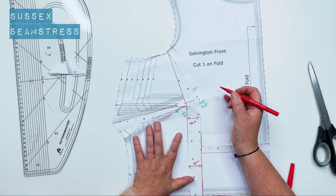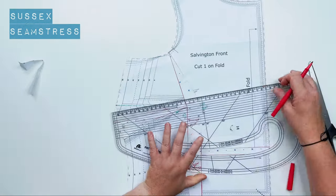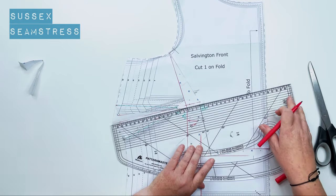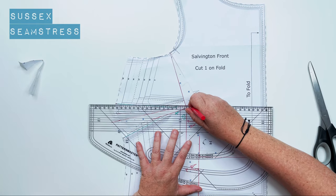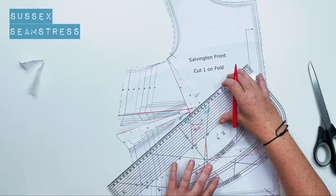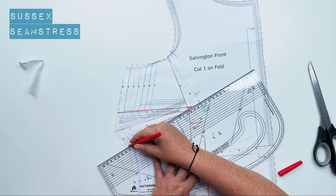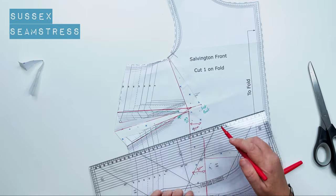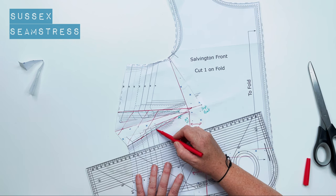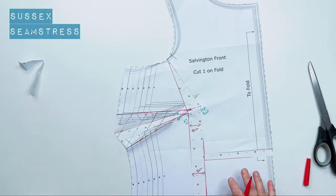The last step is to mark from that bust point back about two to two-and-a-half centimeters — about an inch — and this becomes the new point of your dart. Rejoin that point with the original start of the dart at the seam line. The section I'm now shading is the new dart for my size. Enjoy!